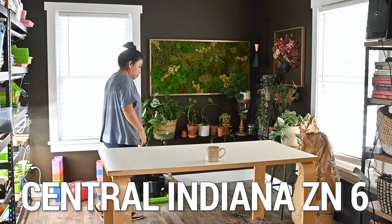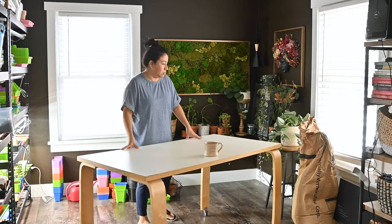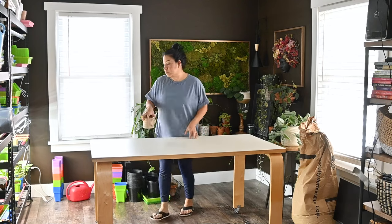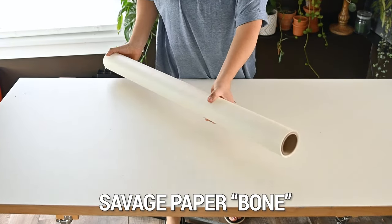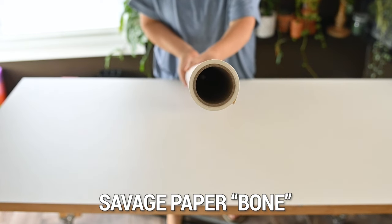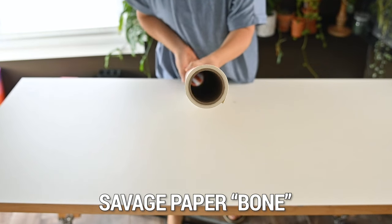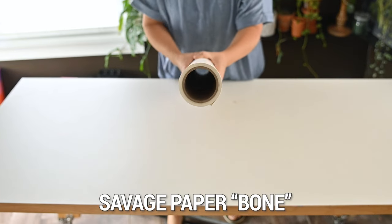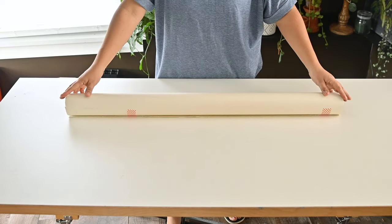Today I'm going to show you how easy it is to put something together by just using a window, a table, and some things that you can find locally at your hardware store. We're going to start with a few things I'm familiar with in photography — like this roll of paper. This is a Savage paper roll, and it's literally just paper on a roll. The color I'm using today is called Bone — it's a very nice off-white color. You can compare it to the table; the table is completely white, but I love this paper.